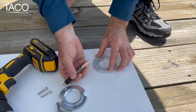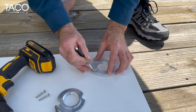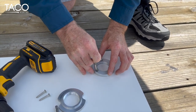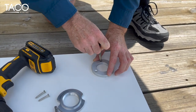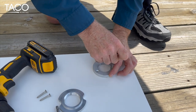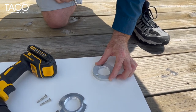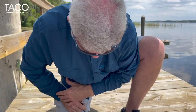For this demonstration I've got a punch that I can make a mark on the starboard. For your application, if you've got a marker, a pencil, or a ballpoint pen, any of them will work just fine. You want to mark the holes and verify before you start drilling.